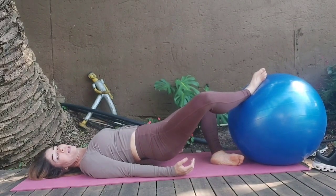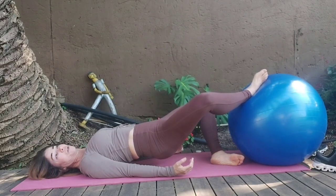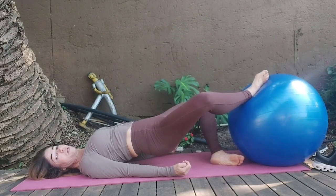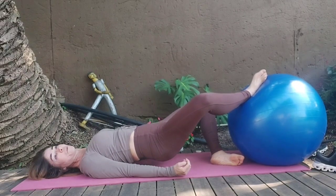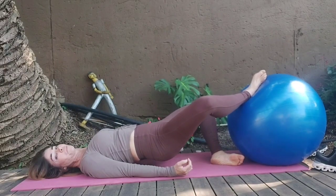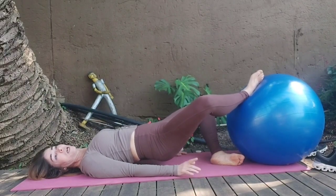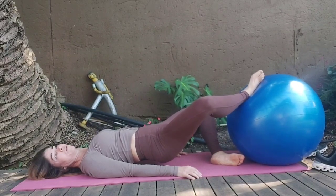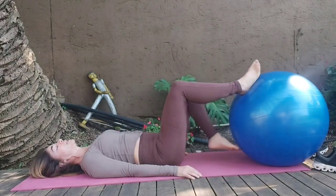Hold it up here — a little higher. Counting higher through sets. Last one — and pulse through counts of 8. And release it down.